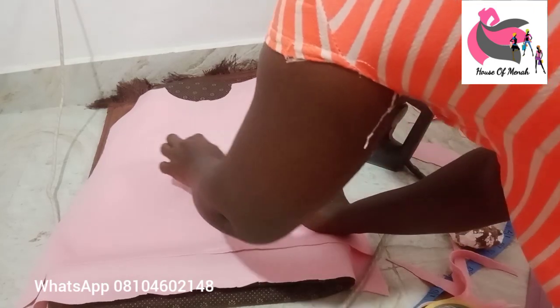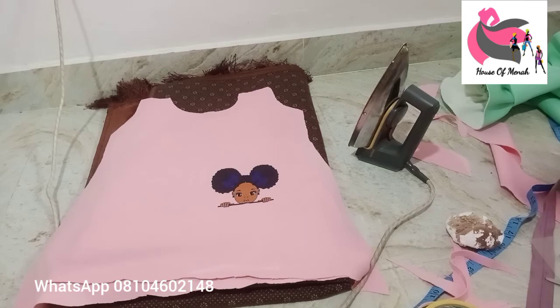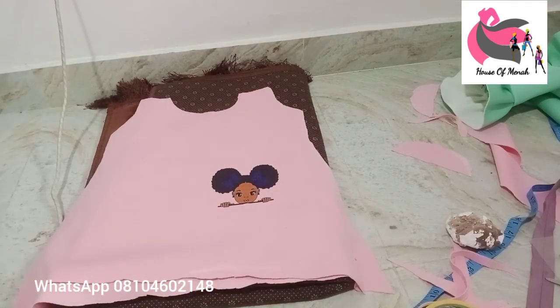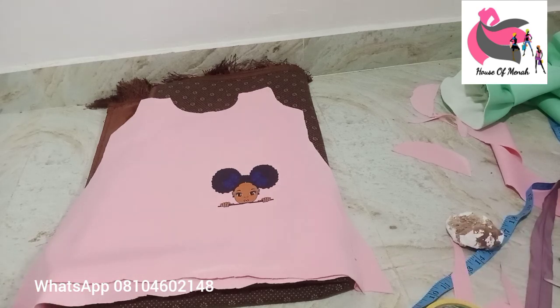We're done with our parts and now we're going to do our sewing. For the net part — I bought one yard, roughly 60 inches wide. The longest part should go from where the sticker stops down a little. You're going to cut out the net and do a small pleating with it.